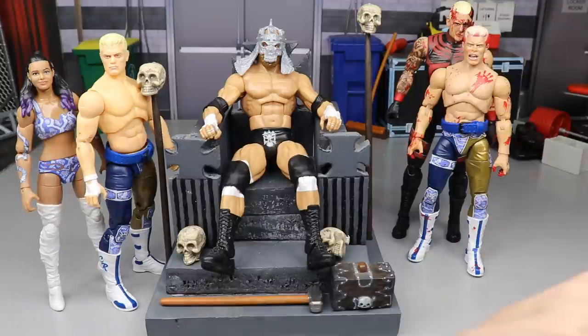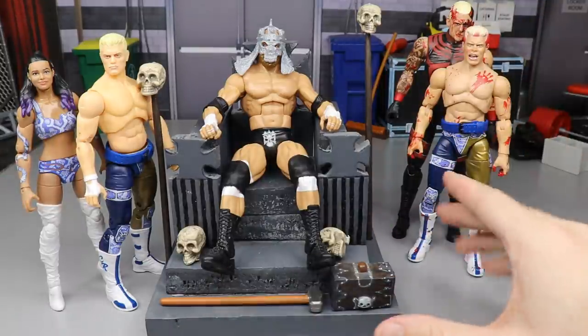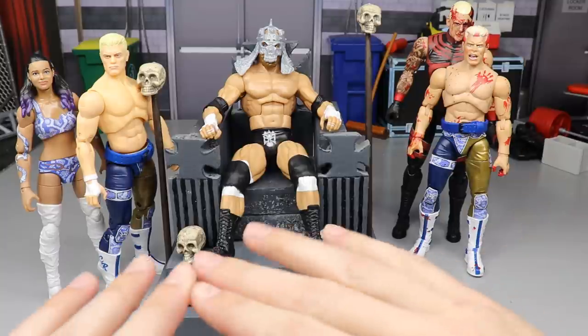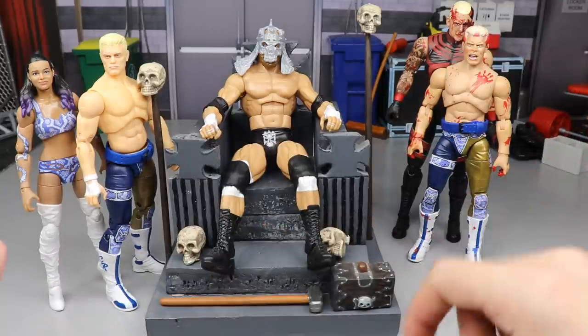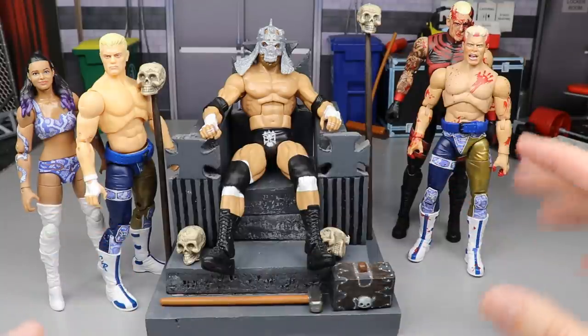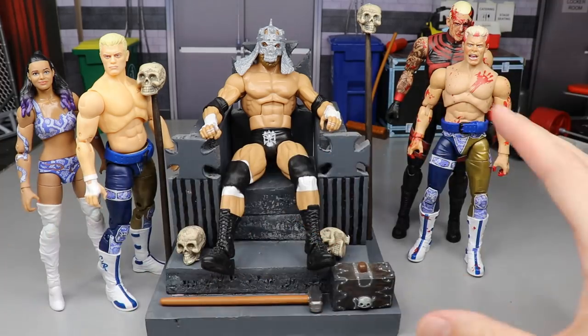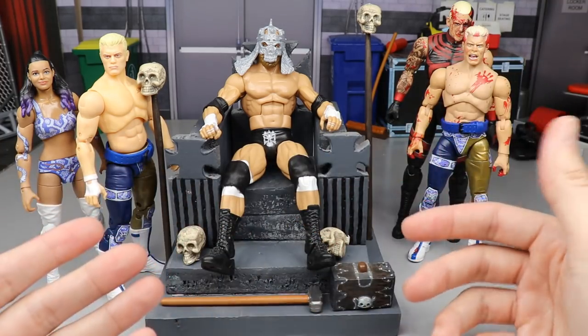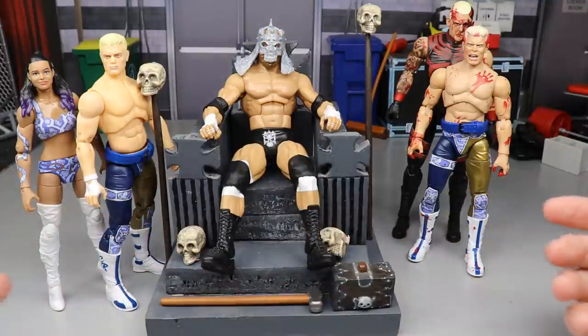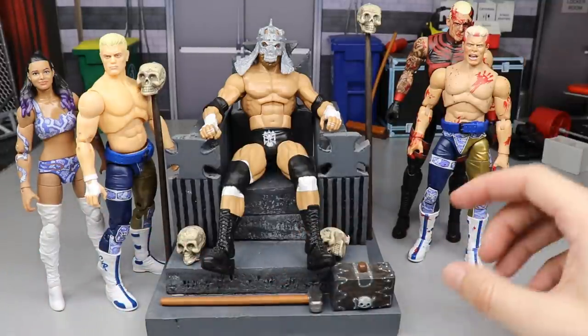Today ladies and gentlemen, I have a very special video. Before we get into it, I have to give a huge shout out to my man Chase from Burnout Inc. If you guys have never seen Chase's channel, he's not as active as he used to be but he's trying to make a return very soon, so definitely go subscribe — link in the description below. He was a huge inspiration for me before I even started my channel.